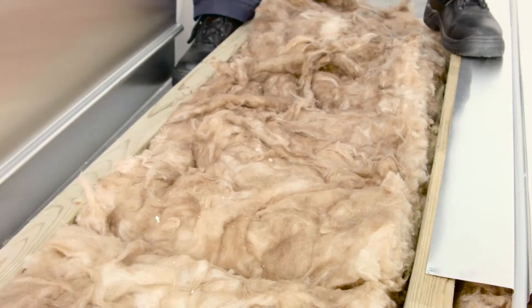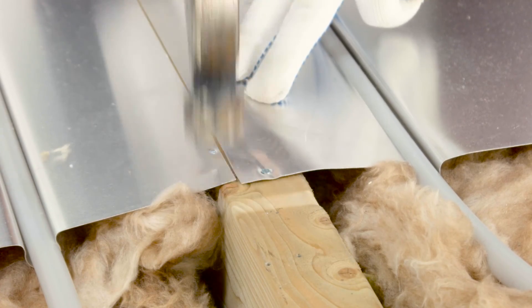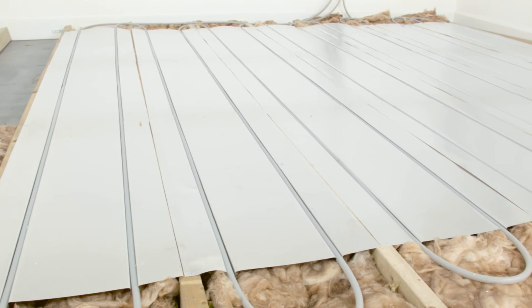In suspended floor systems, the pipes are installed between the floor joists or below the floor deck. The pipes run along aluminium heat spreader plates fitted either across the joists or fitted from below to the underside of the deck. Because of the need to accommodate the joists, suspended floor systems use serpentine pipe configurations.